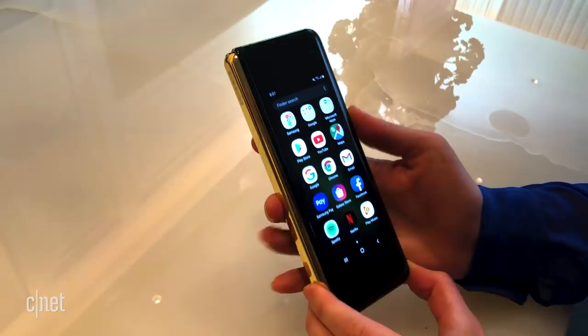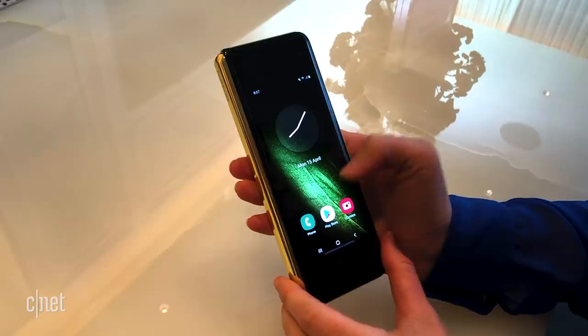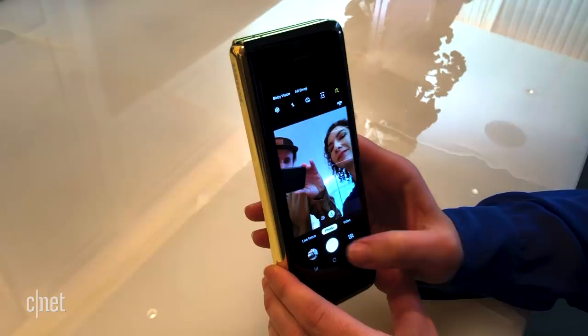This exterior screen is smaller because Samsung wants you to use the inside as your main display, but it's good if you want to send a quick text or take a quick photo, or even a selfie.